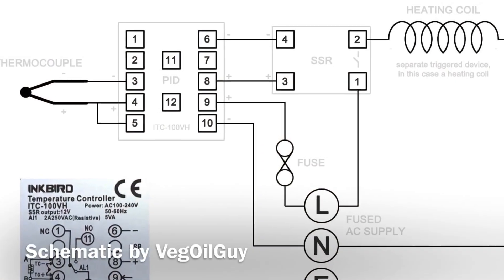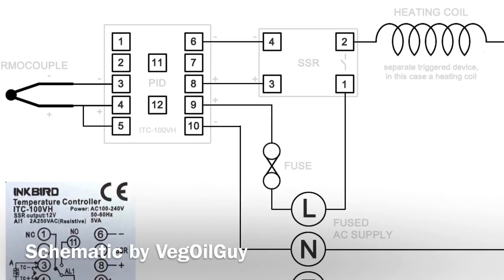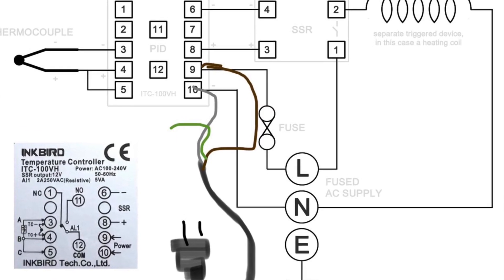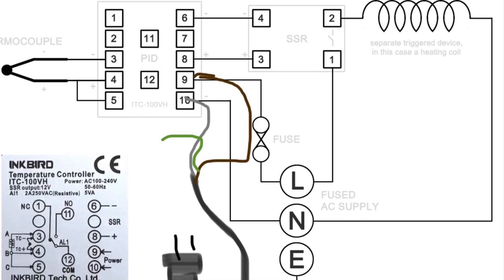This isn't my design — it's the veg oil guy's. I used this a lot for my project, but the only thing that confused me was where the plug went. The AC cord actually goes directly into the PID.